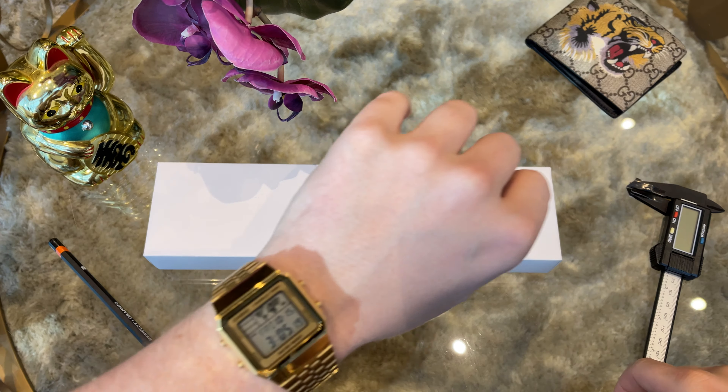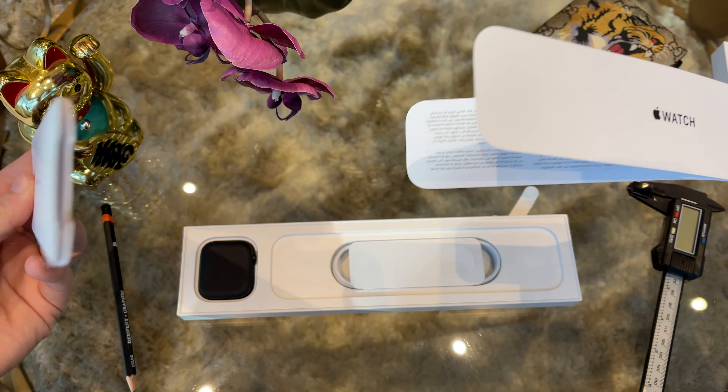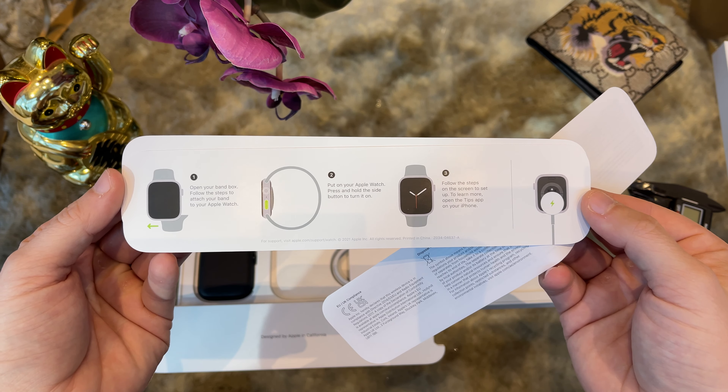Time to open the box that contains the watch. Inside we find some quick start manuals and the charger cable. This time the charger cable comes with a USB-C port, so be aware that there is no USB-C charger included. You either have one at home already or you better order one in advance. I would recommend getting a quality third-party charger from Amazon like the one I linked in the description below — those work great and will save you some money compared to buying one from Apple.